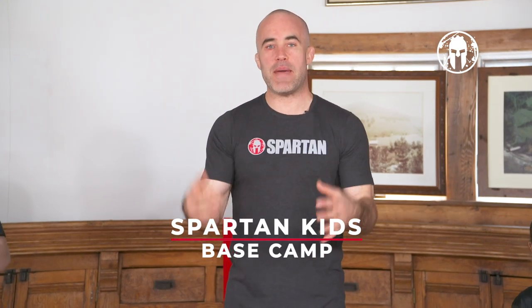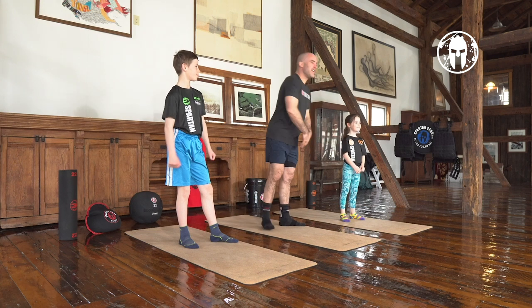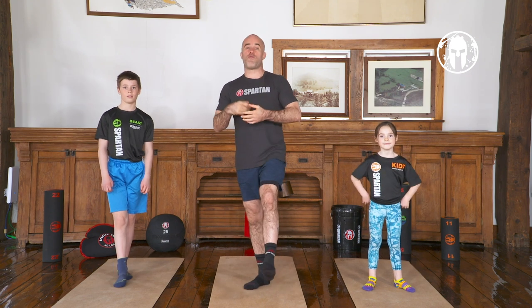Welcome back to the Spartan Kids Base Camp. Today is day 14 and I have my special Spartan Kids with me. We got Charlie and Alex and today we have a great class. We are going to work our dancer's pose. We have a good circuit and a battle.